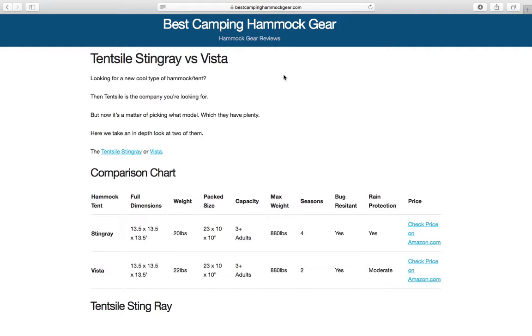My favorite is the Stingray. Check the link in the description to find out why I picked the Stingray and for more details about both of these cool hammock tent hybrids.